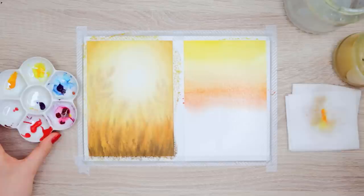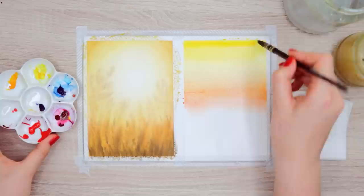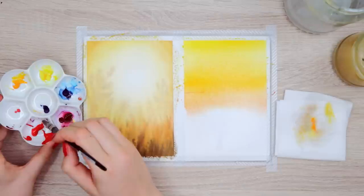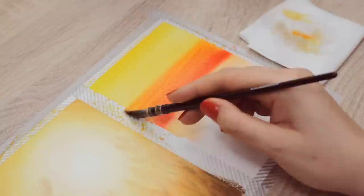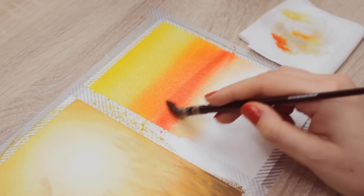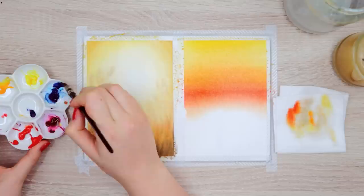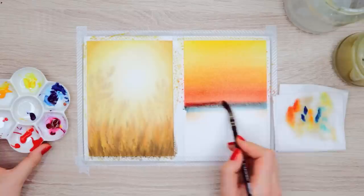Clean your brush, dab off the excess water and start adding another layer of yellow paint the same way to intensify the color. Now I have a very bright yellow on top that turns into orange. We can work in even more red to intensify everything again. I started at the center and blended the red color by moving upwards into the yellow color. Make sure you don't add too much water — dab it off on a piece of tissue paper so you have more paint than water on your brush. Now I'm going to use a cool blue color and add it right below the sunset to slightly blend it in. This way we get a transition from orange to purple.